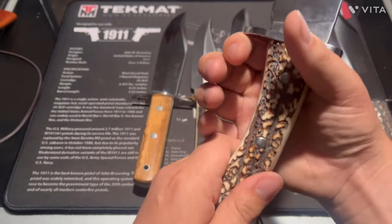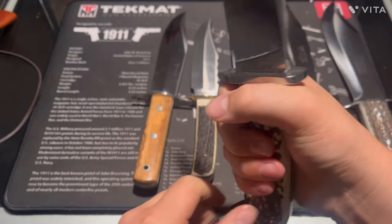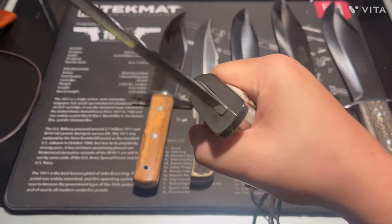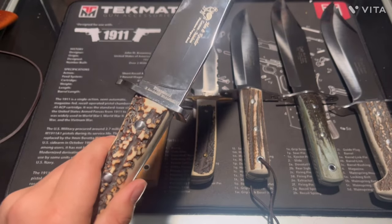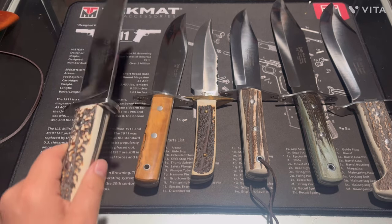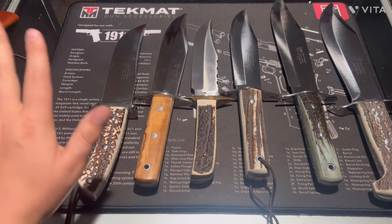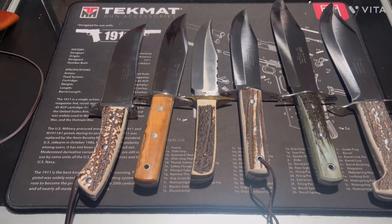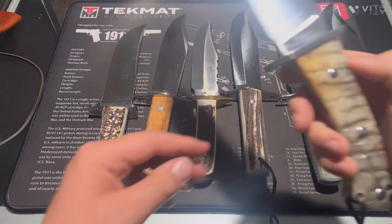I don't know if this one is as good as the others. This is a limited edition one, but I wouldn't say it's my highest rating. I hate to say it, but it's probably not the best one in this collection.